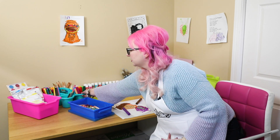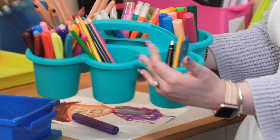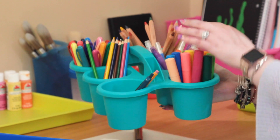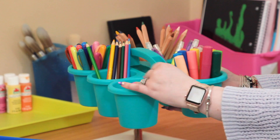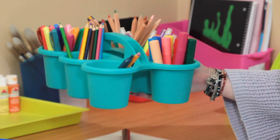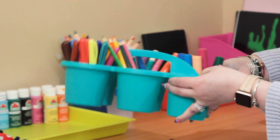I also grabbed this new piece from Deflecto - they asked me what I really wanted for this area. It has six buckets in it just like this, with a handle on top. We've got things like their Uni markers, their Crayola Take Note pens for Maddie's homework, markers, coloring pencils - all the things they want to play with or need for homework. With the handle, we can take it anywhere, so if they want to color outside they can just grab it and go.